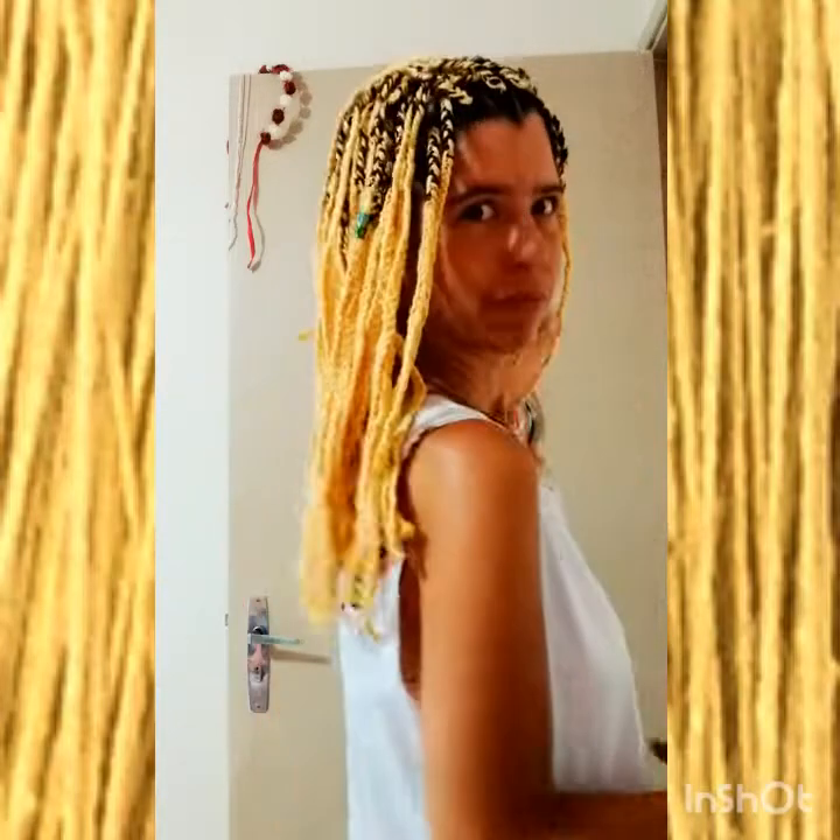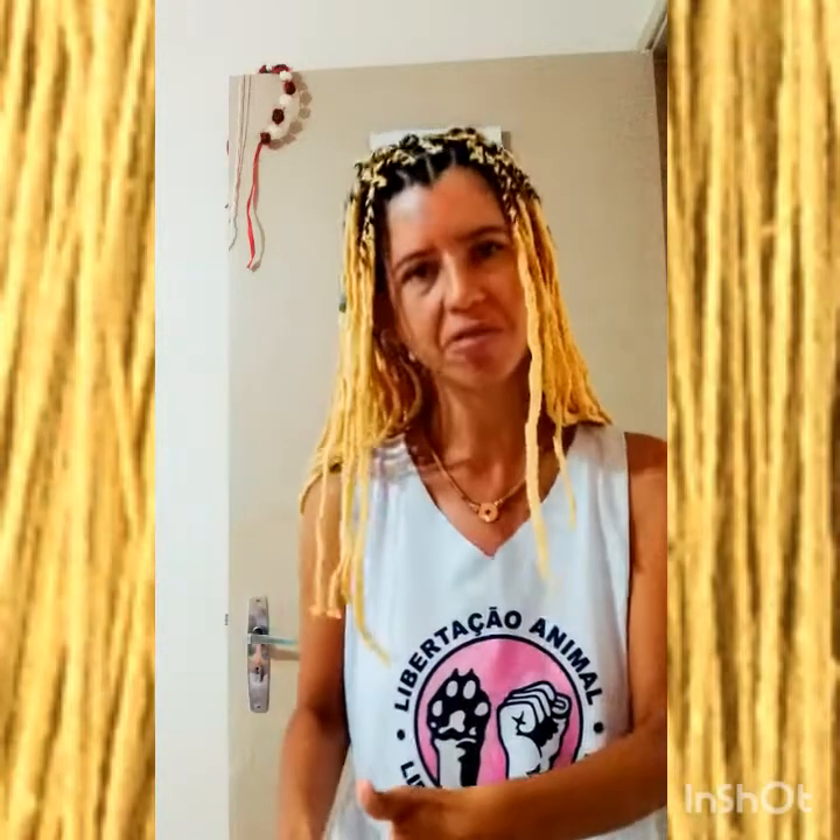O cacho das etnias africanas de origem, essa herança das etnias africanas, é um cacho mais fechado, mais compacto, mais intenso. E o meu cacho é mais aberto. Mas enfim, é uma trança feita em cabelo liso, a grosso modo. Realmente o meu cabelo não é do tipo de uma etnia afro — ela é de um tipo mais português.